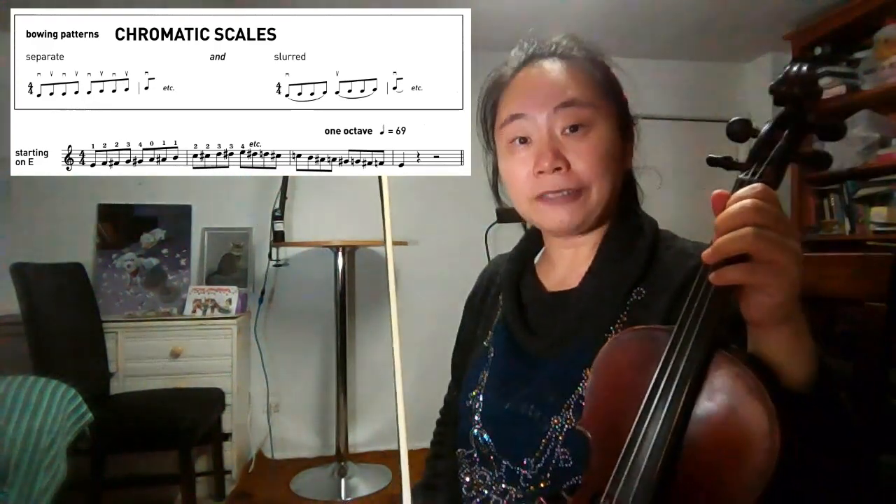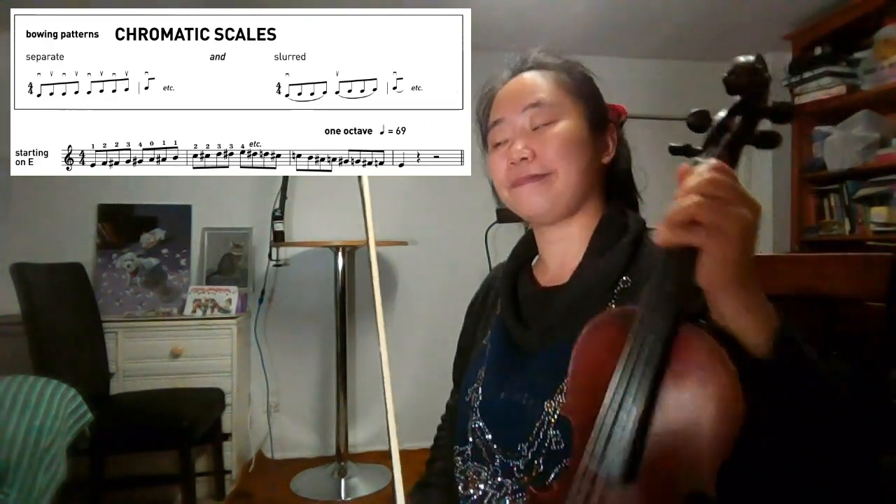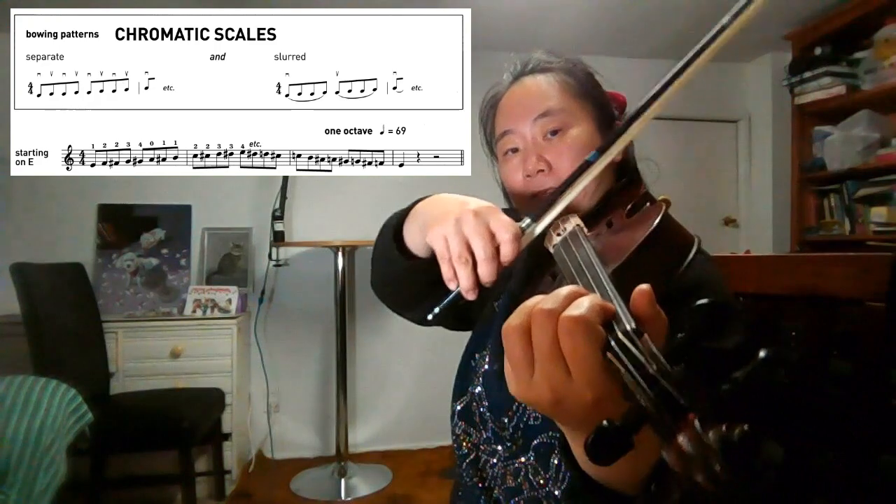We will join four notes in a bow in this latter version. One, two, three, four.